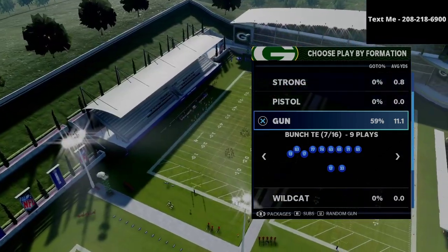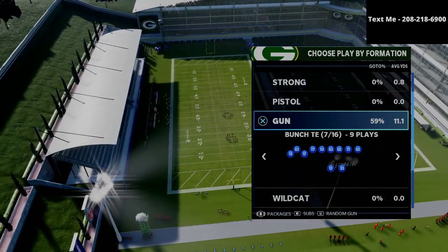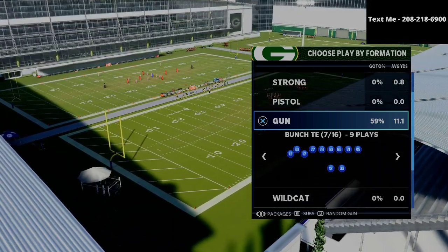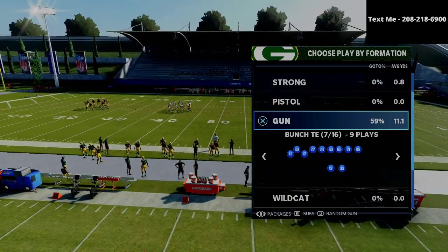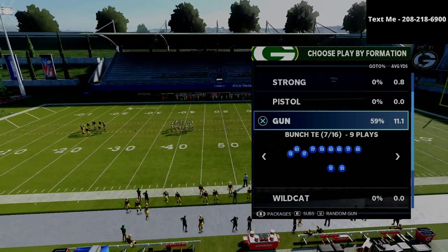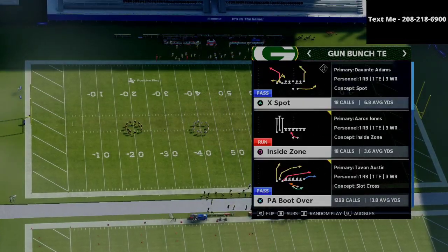In today's video, we're taking a look at how Pavan — one of my favorite Madden players to study — runs the bunch tight end. We broke down Henry earlier this morning, and now we're breaking down one of the really good plays that Pavan likes to use out of the bunch tight end. Since Pavan and Henry are kind of in the same crew, they do a lot of similar things, so we're going to learn from both of them in today's video series.